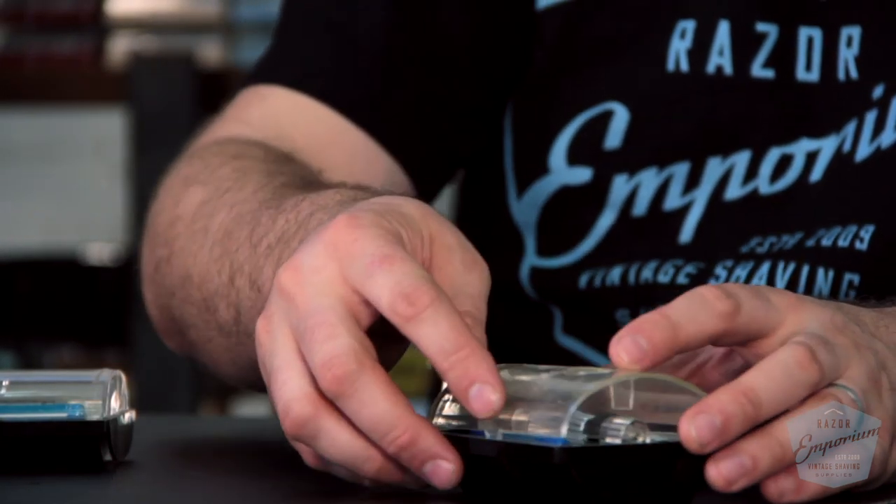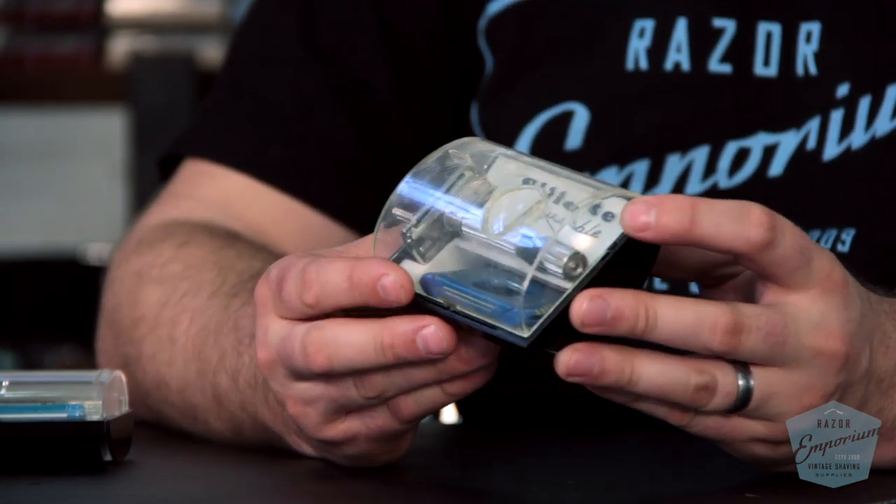Very cool piece of history — so happy to have one. If you know something about the bottom dial razors that I don't know, please leave a comment below, and if you do, you are entered to win the official Razor Emporium t-shirt. Thank you so much for watching our videos and being part of our community. Leave a comment, subscribe, like the video, share with a buddy, put it on a forum — whatever you want to do. We love being a resource for you guys in the wet shaving world, and we'll see you next time at Razor Emporium for all things vintage shaving.